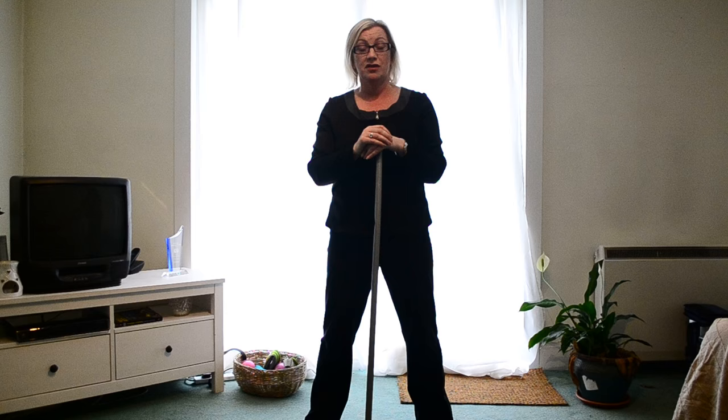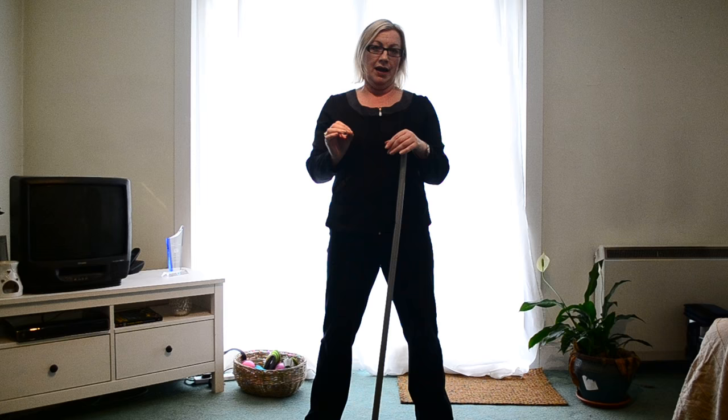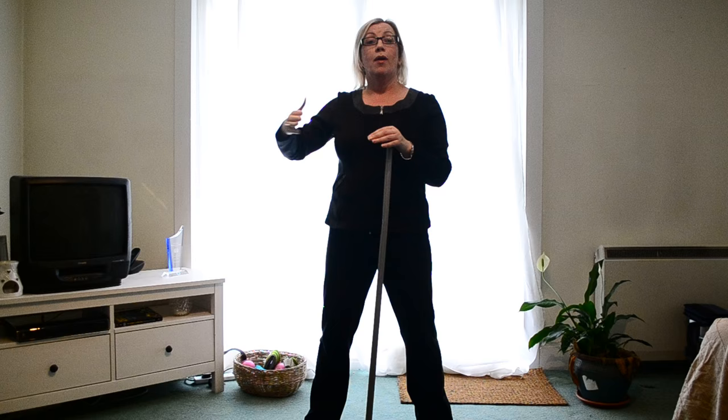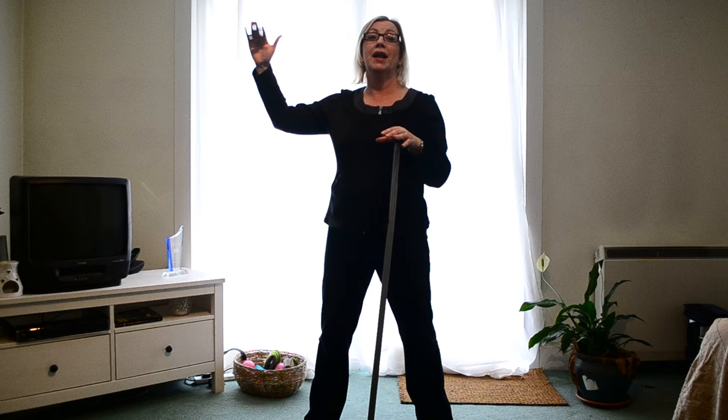Each week I'll take you through a very doable exercise that's suitable for everybody, unless of course you have some medical issues — then you need to talk to your doctor beforehand. These are collectibles, so as you progress through the eight weeks you'll be adding them on. Each week you're going up a level and challenging your body a little bit more, and you should see better results.